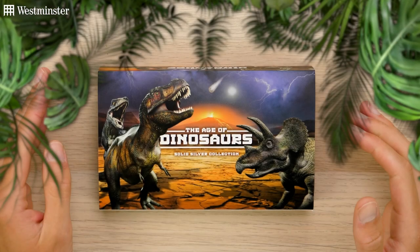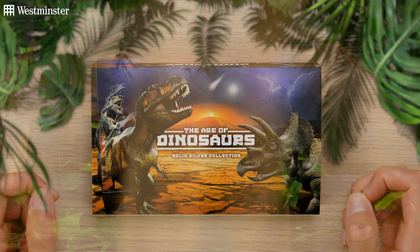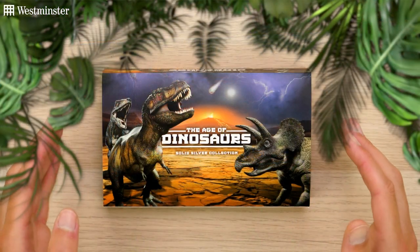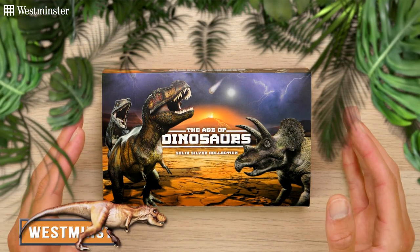In today's unboxing video, I'll be taking a closer look at this Age of Dinosaurs Silver Coin Collection. Featuring three popular prehistoric beasts, this limited edition collection is sure to be hugely popular with collectors. So without further ado, let's get started.